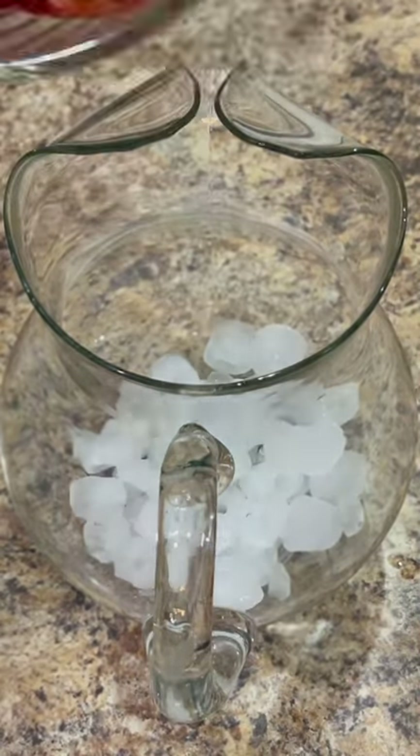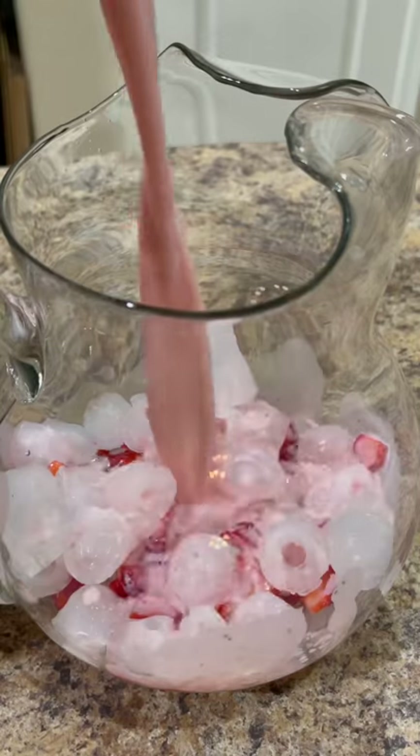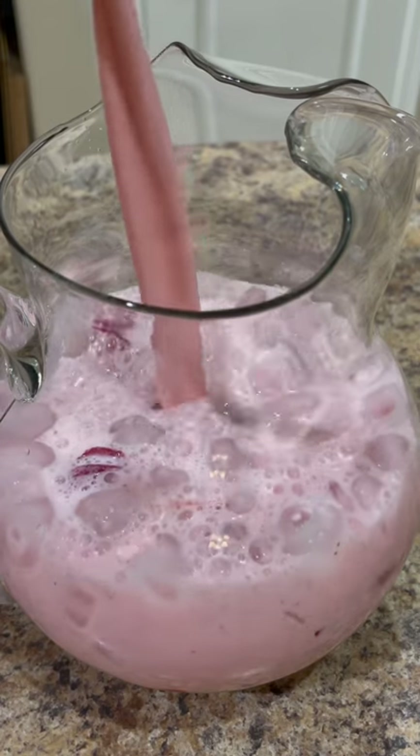Now we're just going to fill the pitcher halfway with ice and a few of the slices of strawberries that we set aside. This agua fresca is absolutely delicious and refreshing with just the right amount of sweetness.